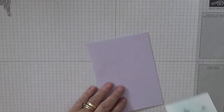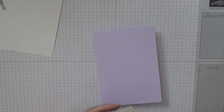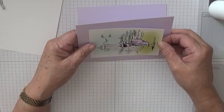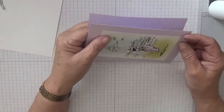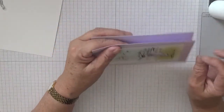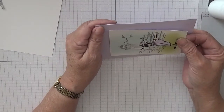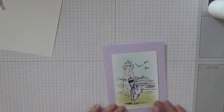So all we have to do now is stick it down on there. I'm going to glue the back - you've got to be able to see straight and evenly. I'm going to bring it up a little bit. I'm happy with that one.